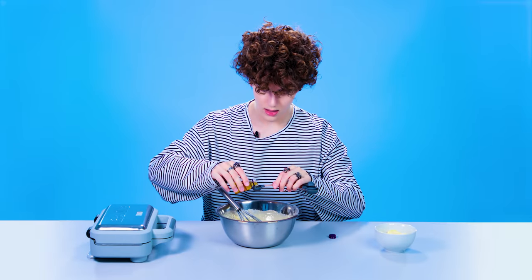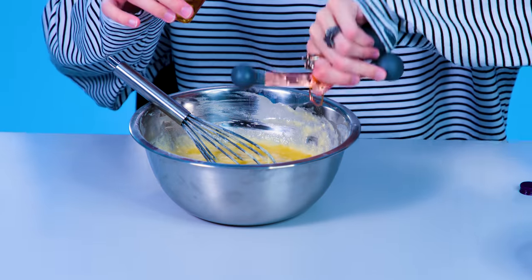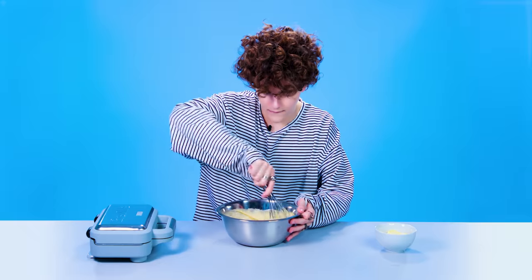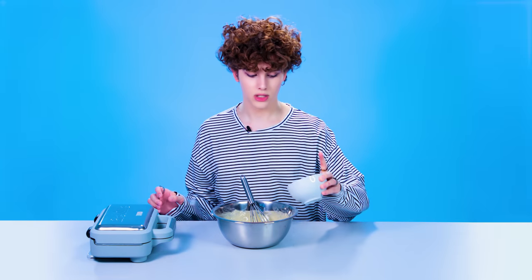Vanilla extract. One, two. Got 'em. Was I supposed to put butter in first? Because if I was, then I messed up. Anyway.